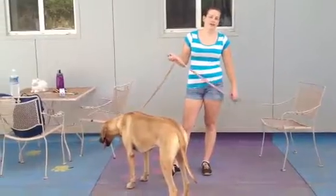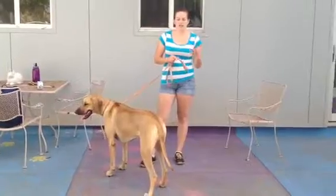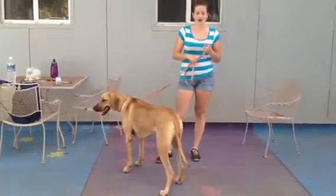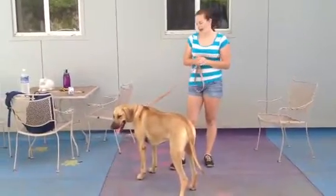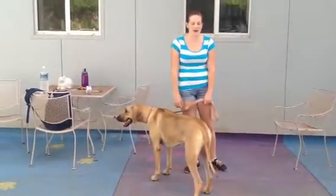We also have a new trainer who can do the certification for those service dog typings in-house, and so if you are interested in that, we have classes that Bonnie can do and she can get her certification right away.